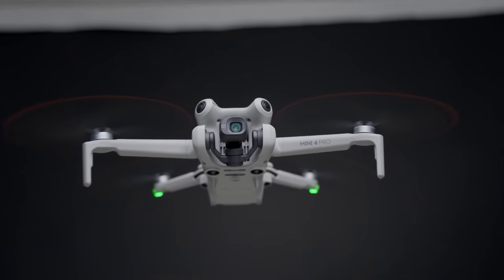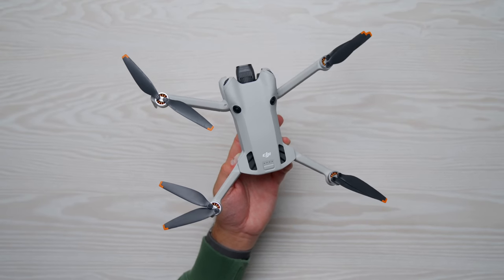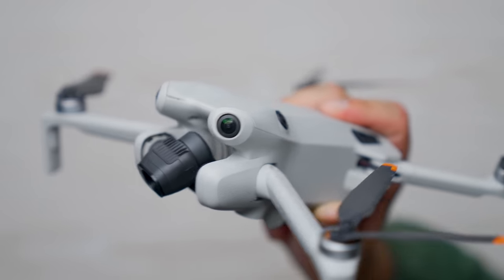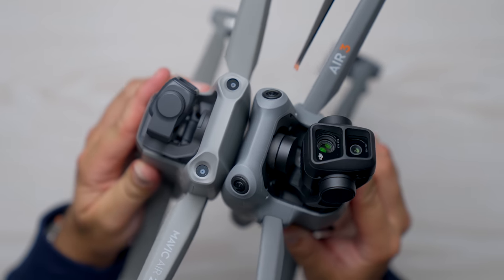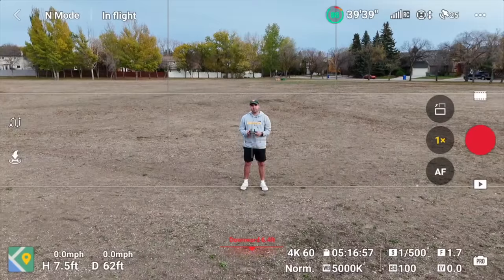ActiveTrack 360 is currently only available on the Mini 4 Pro — the feature was first introduced with this drone and is marketed as exclusive to it. That said, there's no reason it couldn't come to the Air 3 or Mavic 3 series, since all of these drones use the same upgraded omnidirectional obstacle avoidance hardware with higher resolution, wider field-of-view cameras. I'd love to see this feature on a more powerful drone like the Air 3 or Mavic 3.